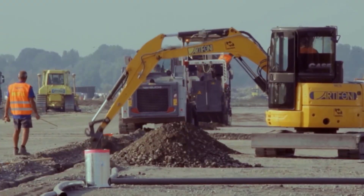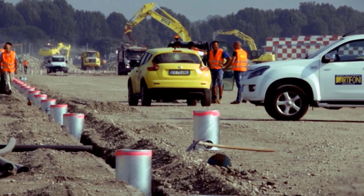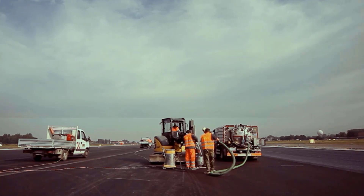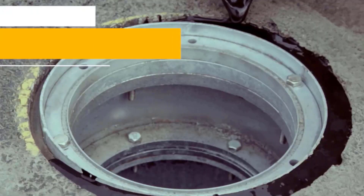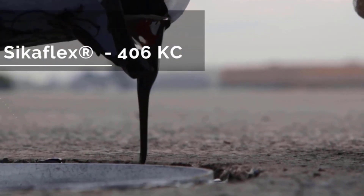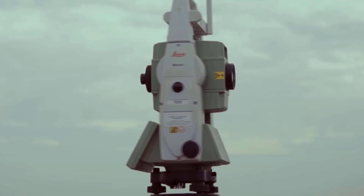Sikaflex 406KC is used for the watertight connection between the asphalt and the steel casing of the lights. The asphalt is fresh cut, the surface is cleaned and pre-treated, and Sikaflex 406KC is cast into the joint. The result is a reliable and durable watertight connection with an appealing look.